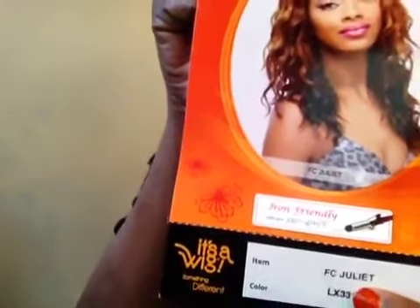Again, the name of it is Juliet. If you'd like to purchase this, you can go to your local hair store, or go to samswig.com — they do have this there. I'm doing this video to show my YouTube and Facebook friends what this beautiful wig looks like. You can put it in all different types of styles — you can even pull it up if you want.